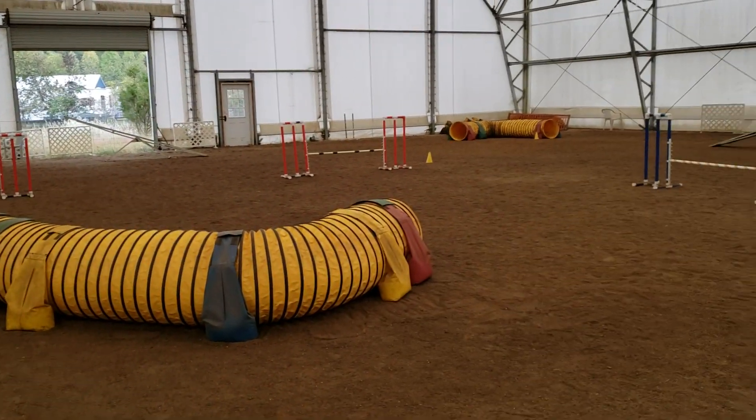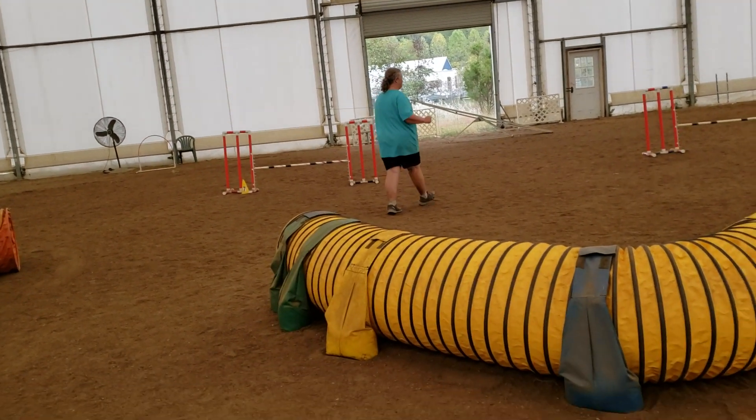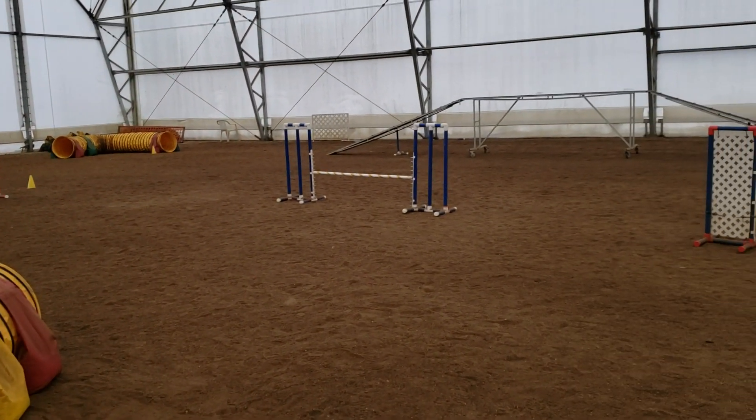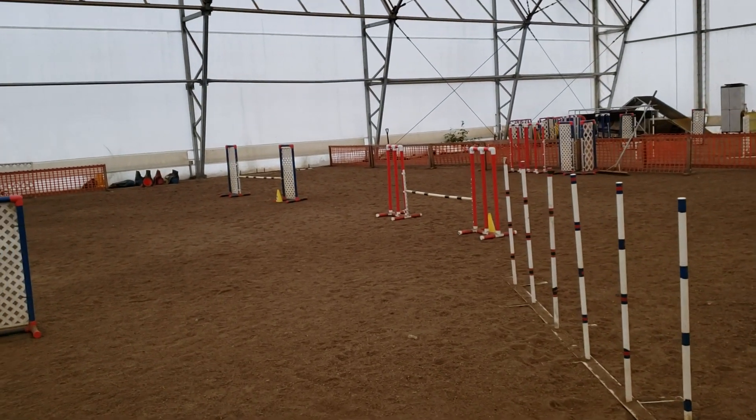Tunnel, Far Red Jump, Closer Red Jump, Tunnel again, Jump, Jump, Jump, Jump.